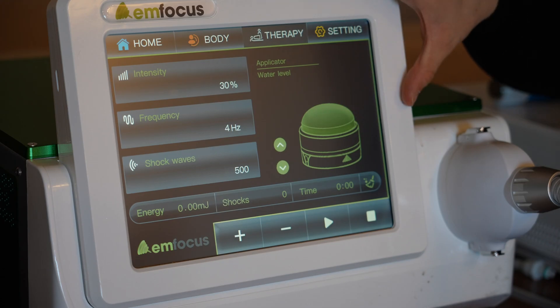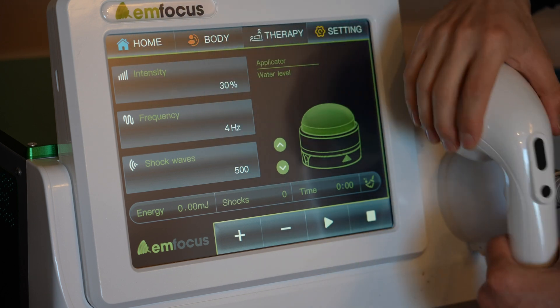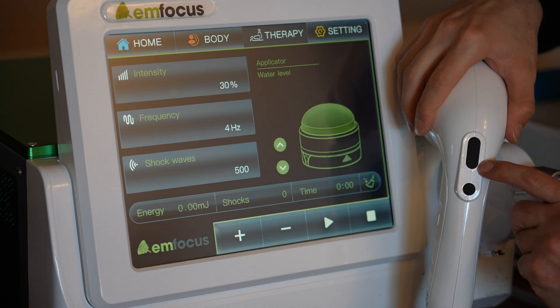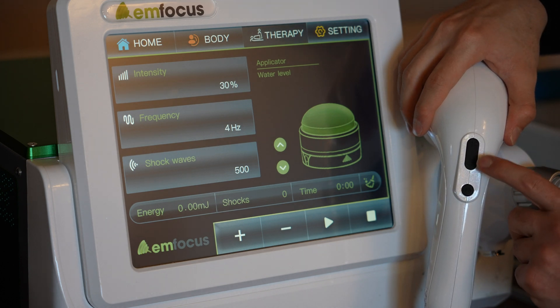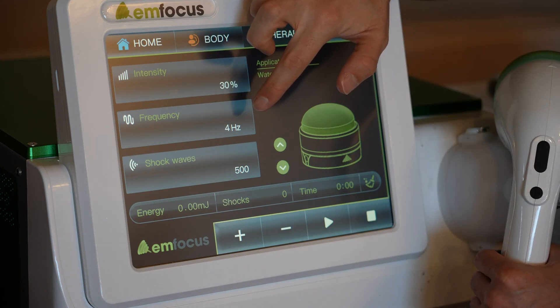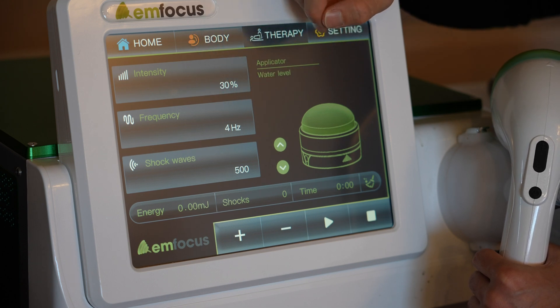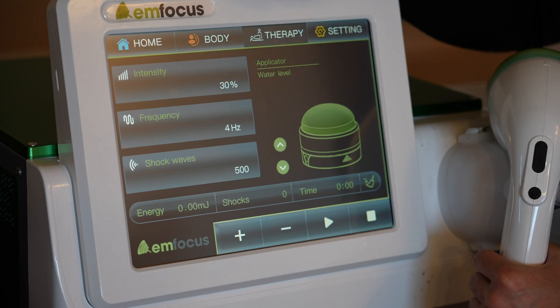The screen shows all the useful information: intensity, frequency, and shockwaves. You cannot change the intensity on the screen — you have to use the plus and minus on the applicator. This controls the total energy going into the tissue, but it will increase the pain, so you have to find the perfect amount of pain you can tolerate during treatment. The frequency cannot be changed for this body part on the screen; for plantar fasciitis it recommends four hertz.